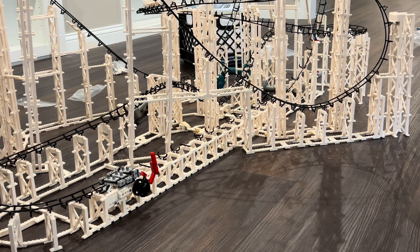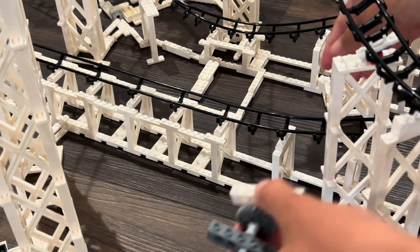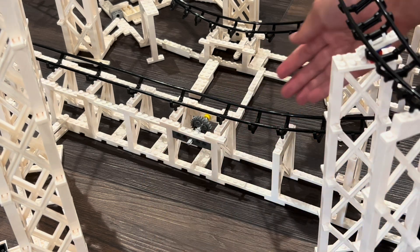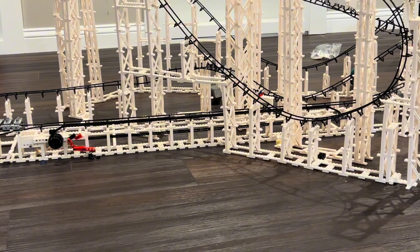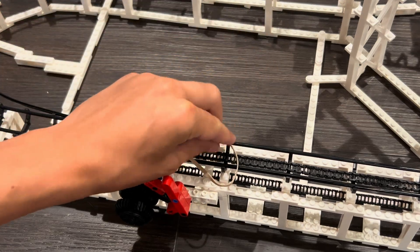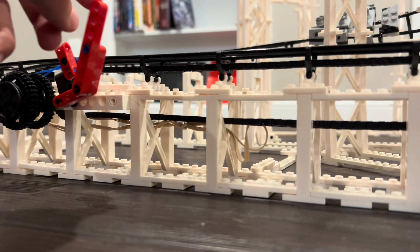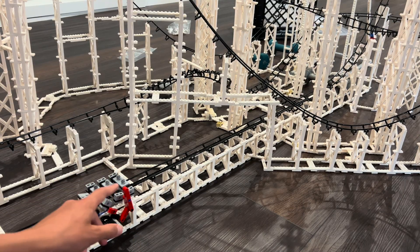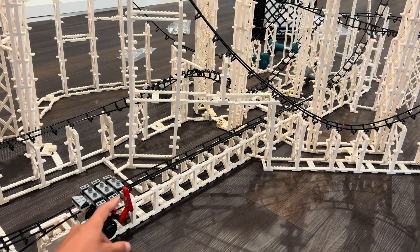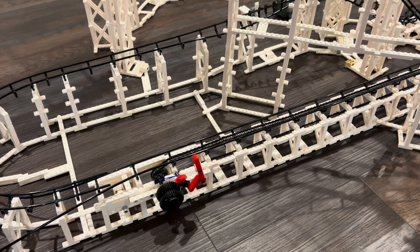I'm going to use the same design as my Mr. Freeze reverse blast coaster. I need to keep in mind that the trains are going to need a lot more speed — not just enough to clear the first element. I put in the chain and the rubber band. After testing the launch, something I wasn't expecting was that the chain breaks a lot, likely because the train is too heavy, since this launch design worked on previous coasters with normal trains.